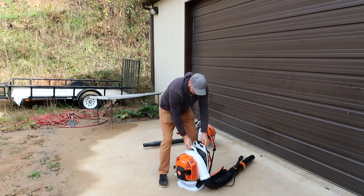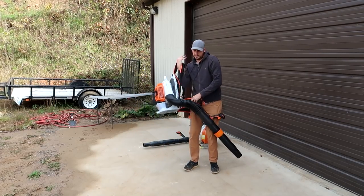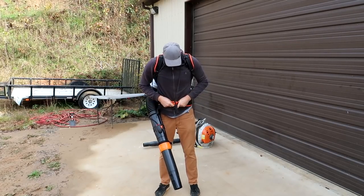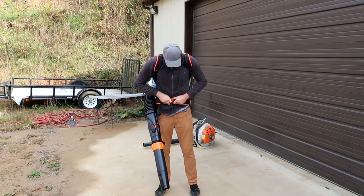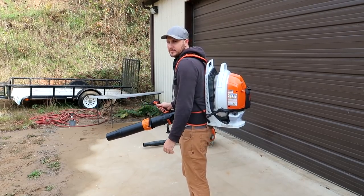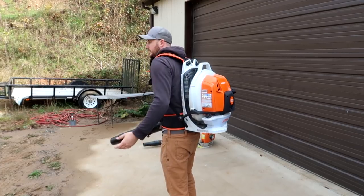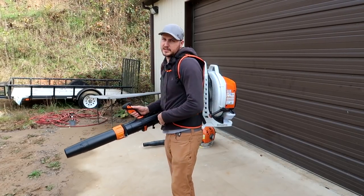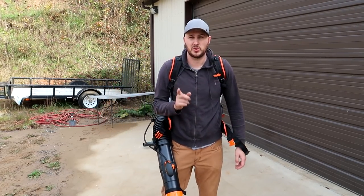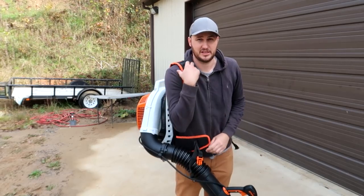This is so much easier versus what I'd have to do with the other one — take it off, set it on the ground, put my foot on it, crank it, then put it back on your back. With this one, if you need to turn it off by mistake, or it just kind of dies on you, you just think 'oh what happened?' — done. Definitely a nice upgrade over the many years. At the store they had a bunch with pull cranks from the back, and only one had this new design. I guess it's new, so that's pretty awesome.